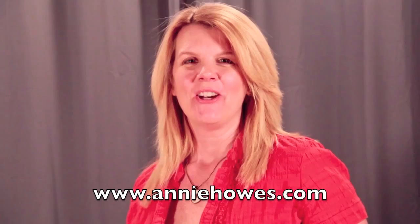Hi, my name is Annie Howes. Welcome to my fun and easy tutorials where I teach you to make jewelry using top quality products. In this tutorial, I'll show you how to work with Luxe Resin.